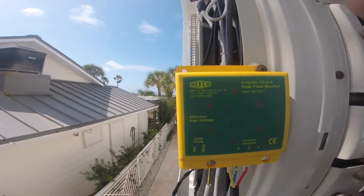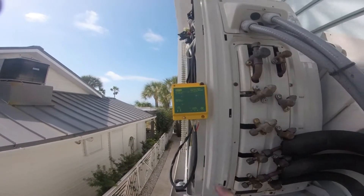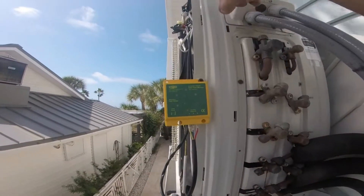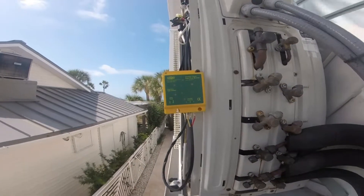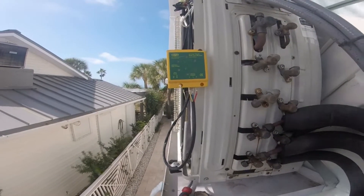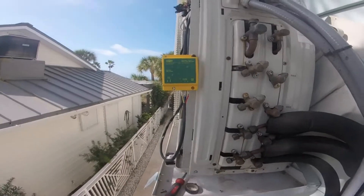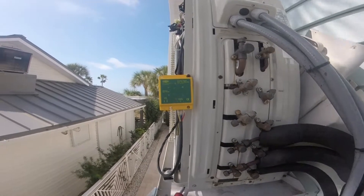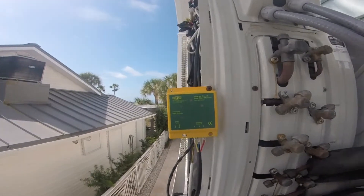Alright guys, this is the inverter checker. I just turned the power back on and got the disconnect back in. This is tied in coming out of the inverter up there. The heads are calling for cooling, and if the inverter is good, all my lights should light up. We're going to find out — it takes a minute, there's a delay on these things.